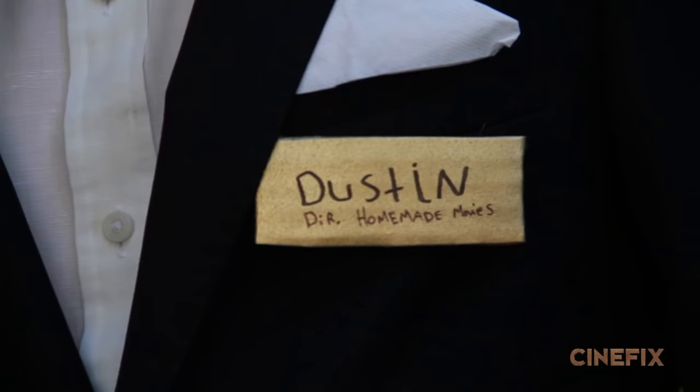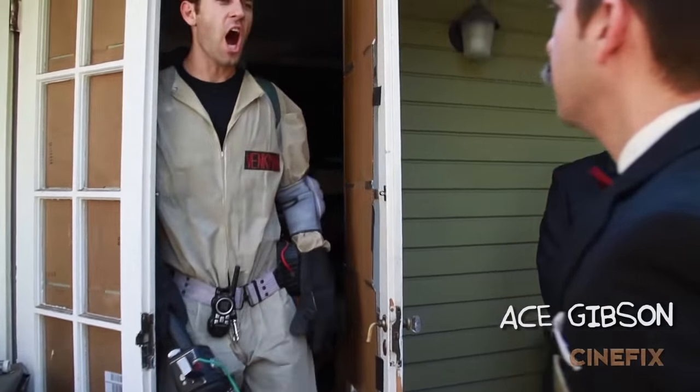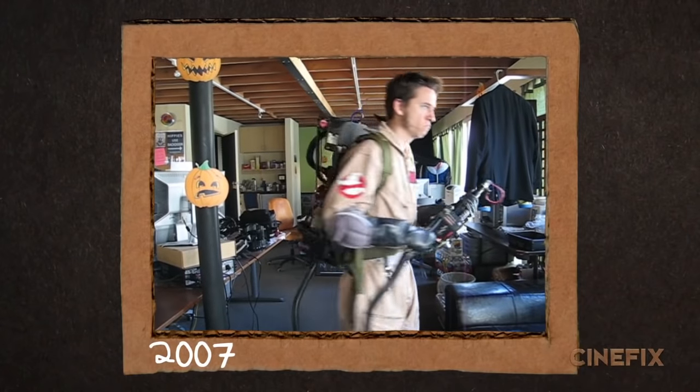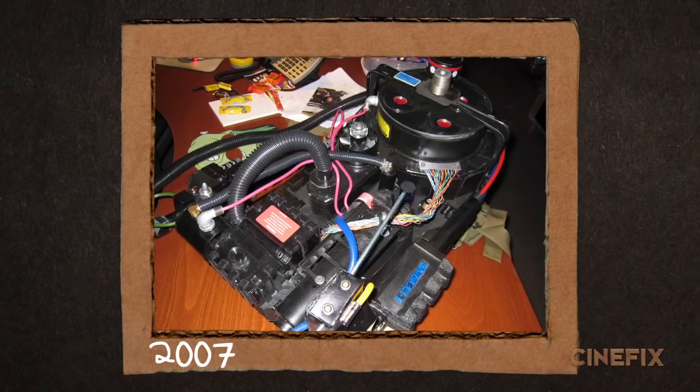I played the hotel manager, and our friend Ace stepped in to play the bellhop who stands by the door when they come bursting through. Since I'm such a big Ghostbusters fan, I actually made my own Ghostbusters outfit and Proton Pack in 2007 using really detailed parts and components — not exactly a homemade style, but kind of an authentic replication of the original suit.